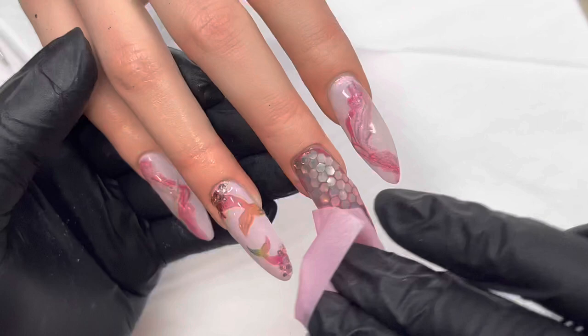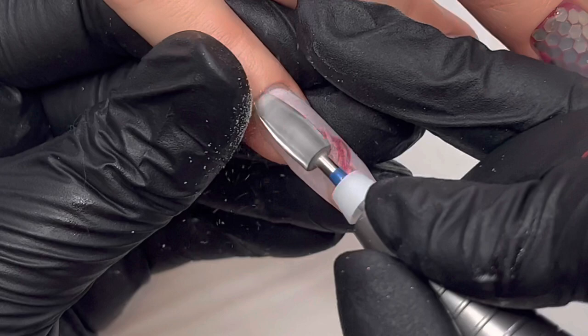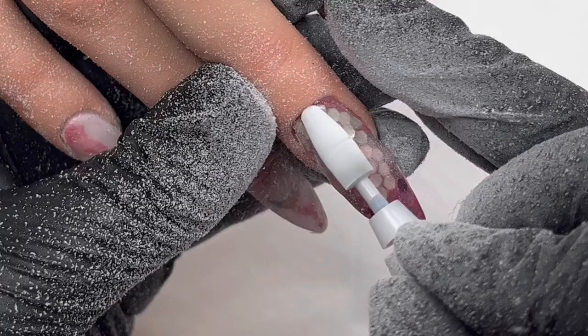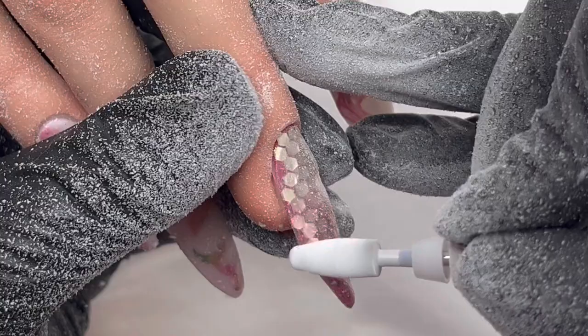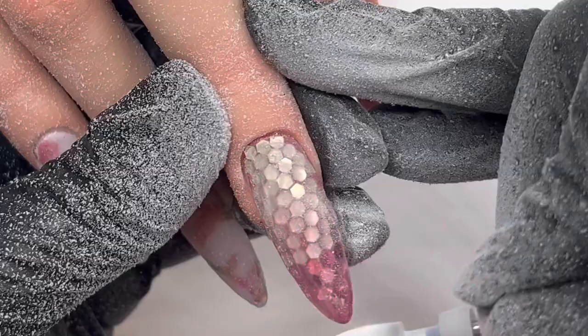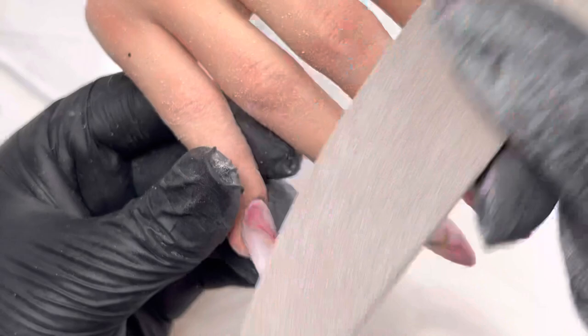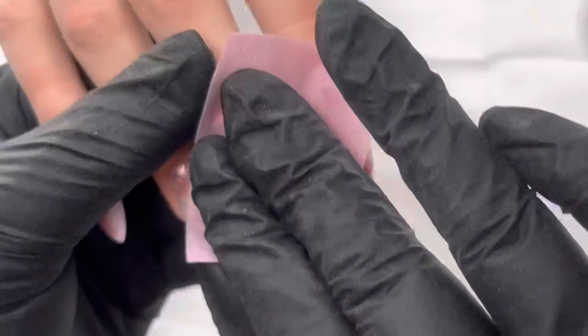Once everything's fully cured we can get that tacky layer off for filing. I like to go in with my e-file first — this is the Medico e-file and it is fantastic. If you're looking for a really good e-file I would highly recommend this one; you can find it on The Little Nail Shop and their website will be linked below. I like to debulk everything with that first, and this gel files really easily. Then I go in with a hand file to refine everything and buff it as well.